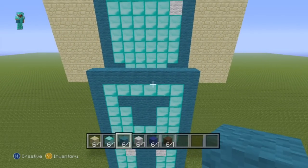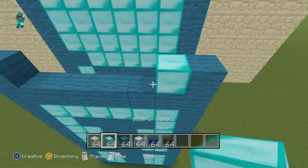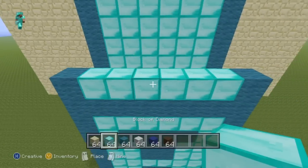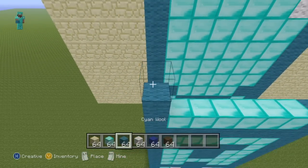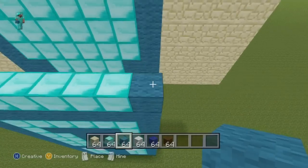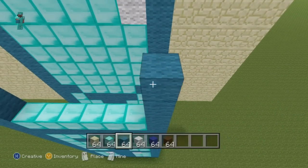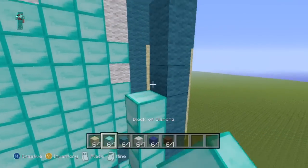For the next seven rows, throw a single cyan wool on the ends of your row and then just do diamond everywhere else in between. You want to have that for seven rows — one, two, three, four, five, six, seven — and just fill in all the diamond.